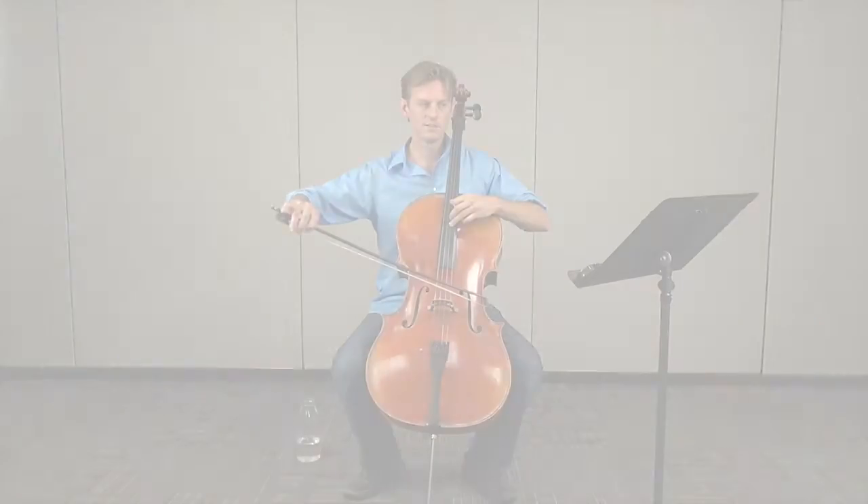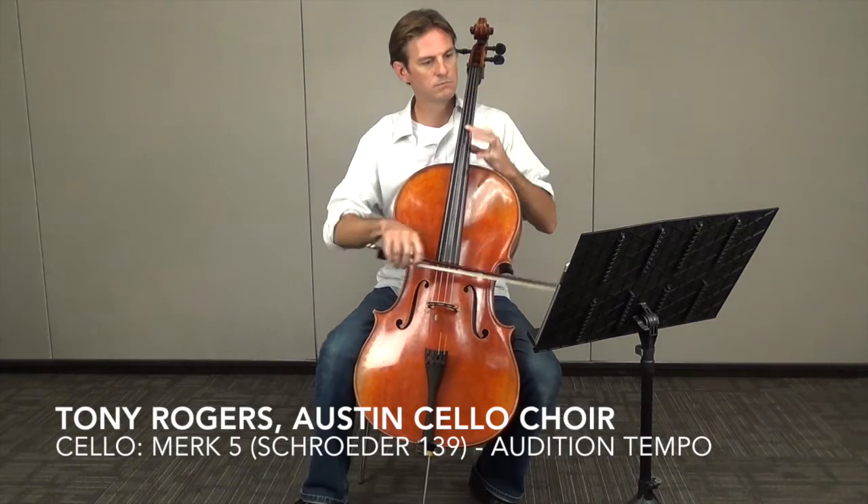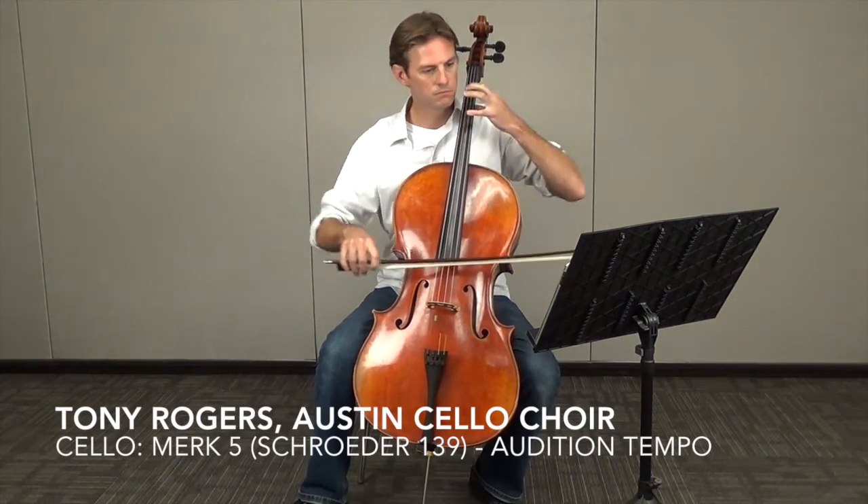We all, myself included, like to play fast. Fast and showy is very exciting, but slow and beautiful is also irreplaceable in our playing. So take the time to practice very slowly. Practice makes permanent, and when you're learning anything — whether it's an etude, a piece of music, or a Bach cello suite — if you put the building blocks into place very slowly, slow practice means fast playing.